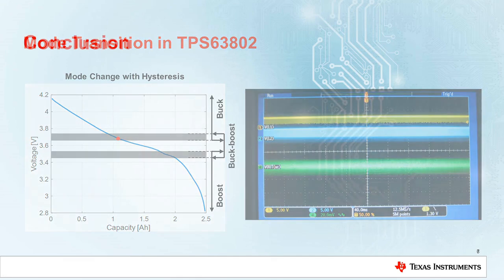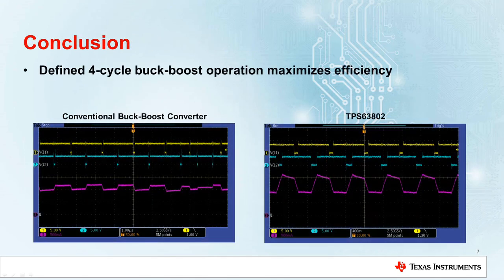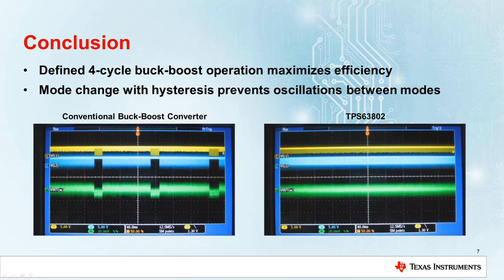To conclude, when compared to the conventional device, the TPS63802 has a defined 4-cycle operation in buck-boost mode which maximizes the conversion efficiency over the whole input voltage range. Moreover, mode change with hysteresis leads to well-defined operating modes and cleaner mode transitions. This means there is less chance for harmful interference to occur in your system.